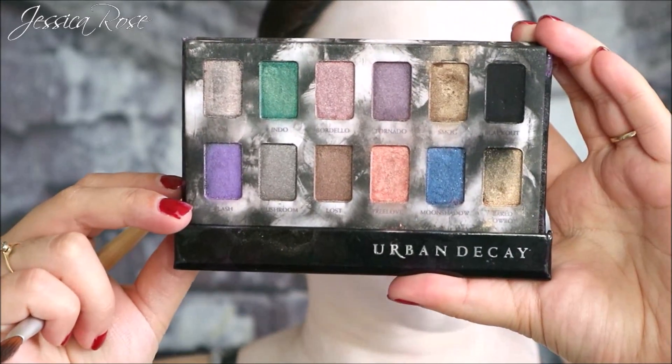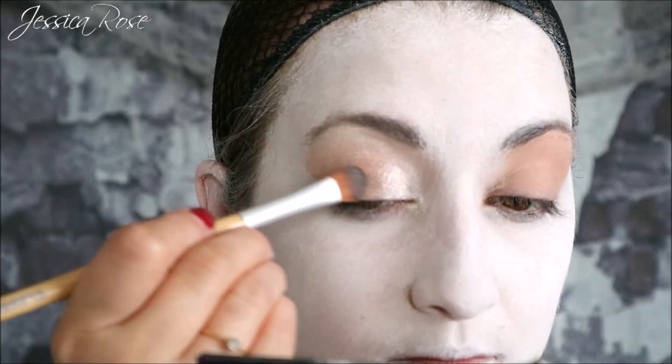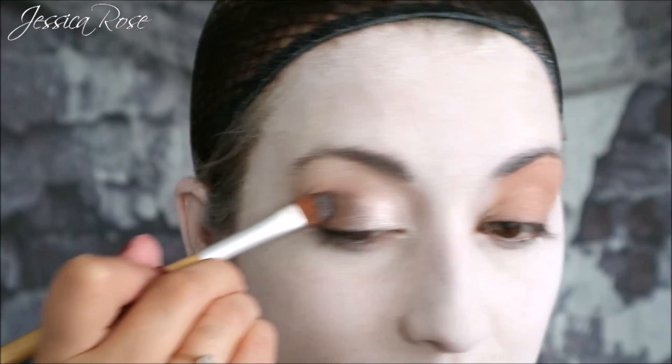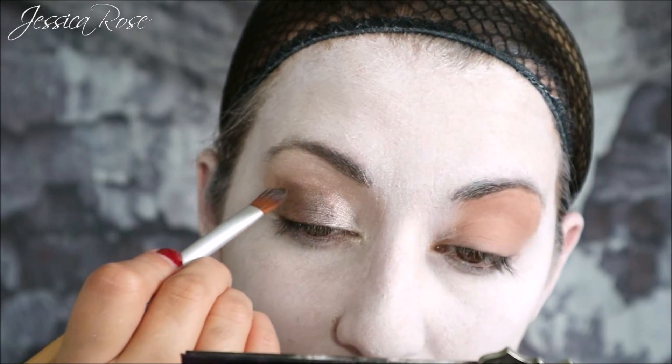Then I'm moving on to the Urban Decay Shadow Box and using the eyeshadow called Mushroom, which is a beautiful silver shadow. Using a large flat brush, I'm applying this to the middle of the lid and then bringing it up slightly into the crease and just rounding it off.